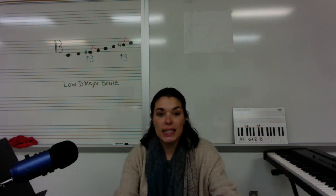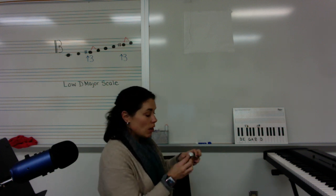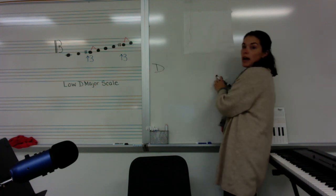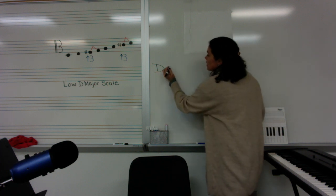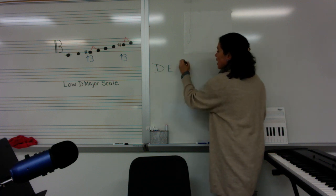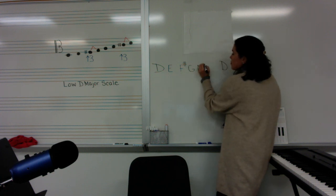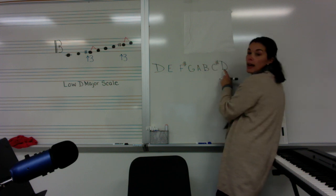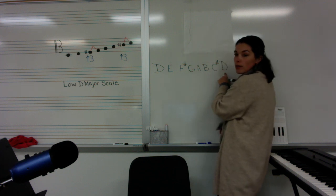When we play the D scale, we always start on the note name of the scale. So we're going to start on D and end on D, playing everything in between: D, E, F sharp, G, A, B, then C sharp, and completing on D. We're just playing all the notes in between.